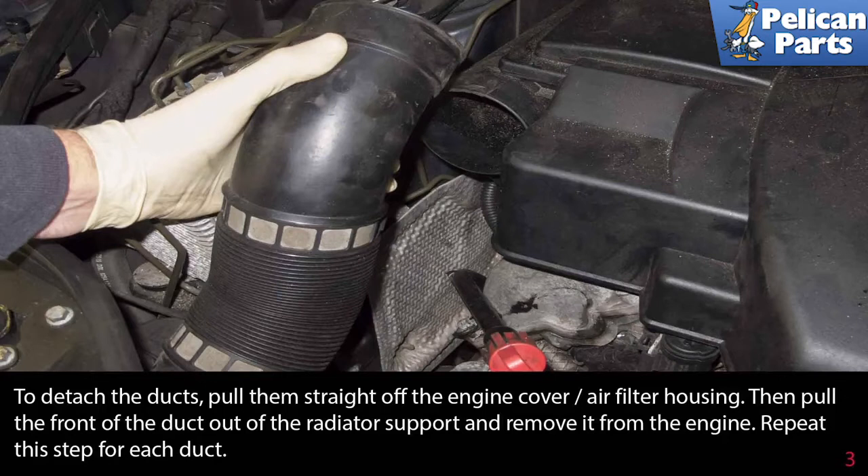To detach the ducts, pull them straight off the engine cover air filter housing, then pull the front of the duct out of the radiator support and remove it from the engine. Repeat this step for each duct.